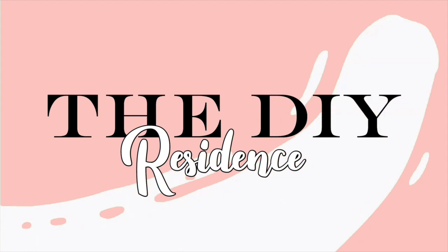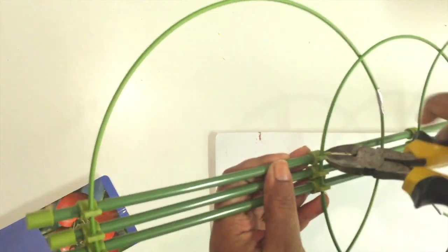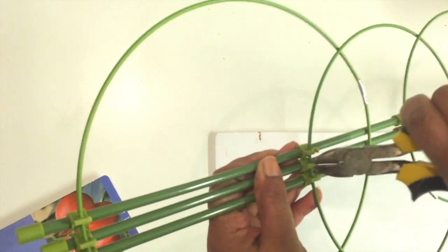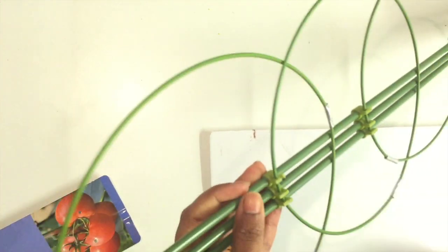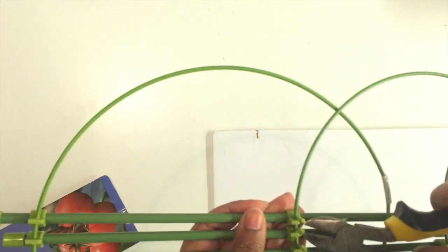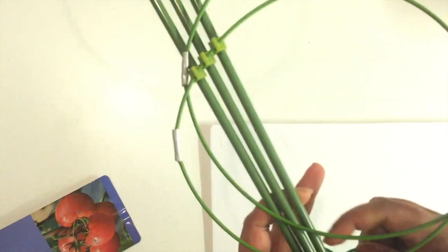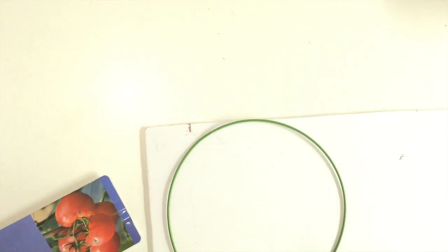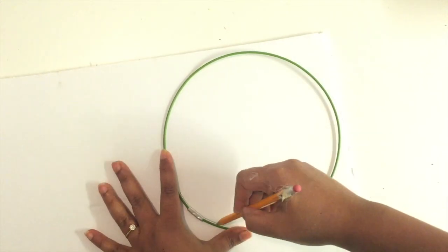For the first project, I'm going to use one of these tomato cages that I got from the Dollar Tree. I'm just going to pull out one of the loops — I'll use the second size, the one in the center. This video is much longer than my usual videos because I have many projects, so make sure you stick to the end because my favorite will be last.